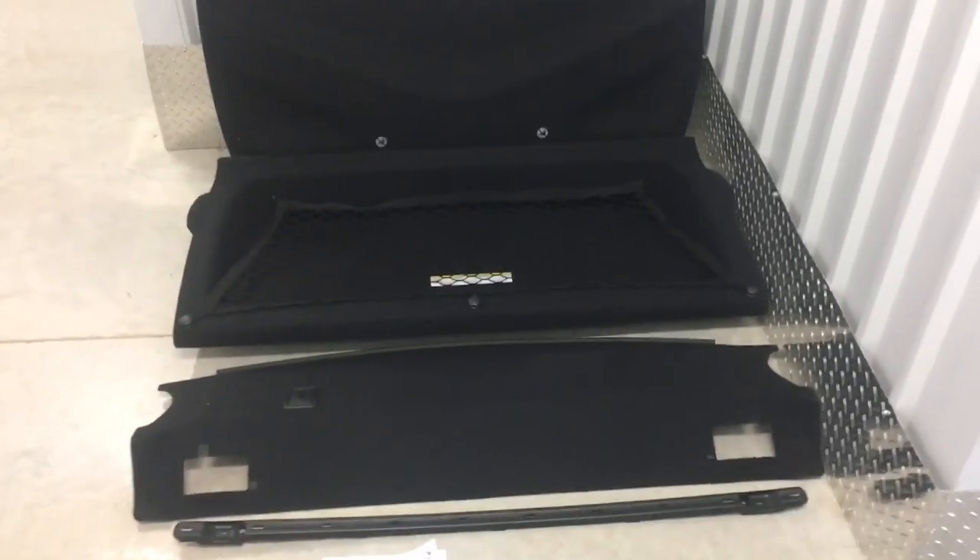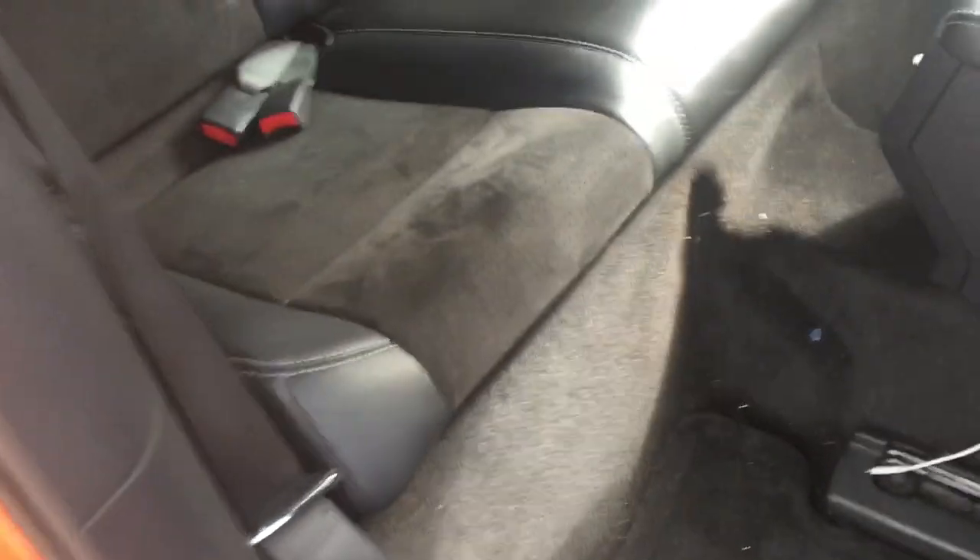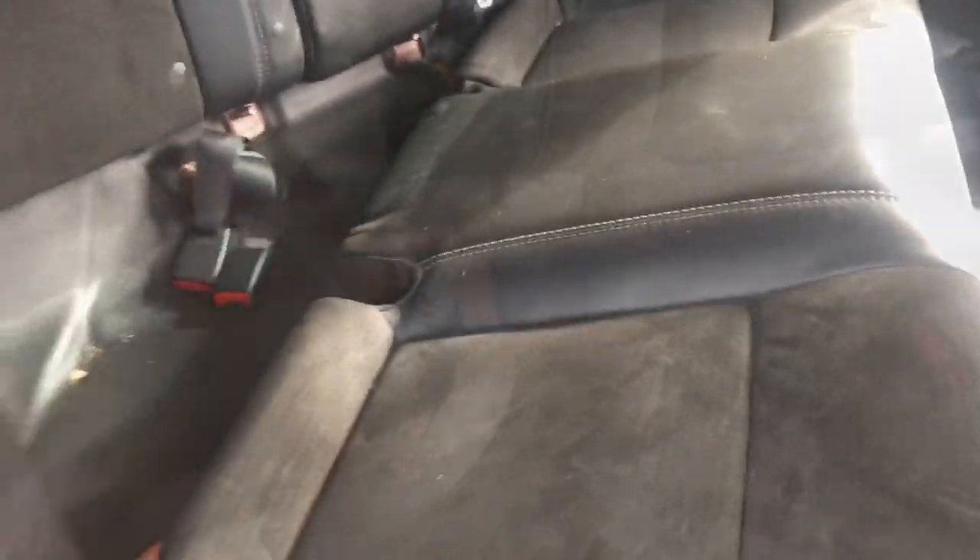The first thing we've got to do is take out our current rear seats. To remove the rear seat cushion, you just pull up on it — yank up on this pad and that pad over there — and it just comes right up out. Pull it out. Easy.